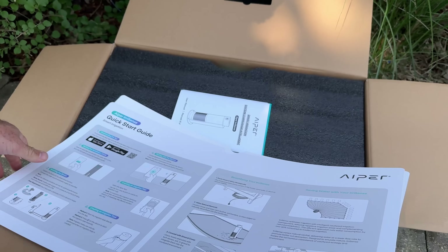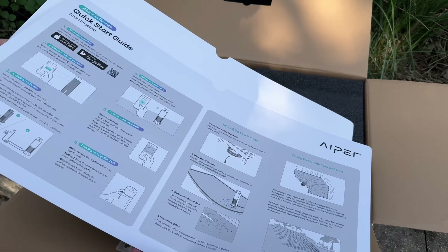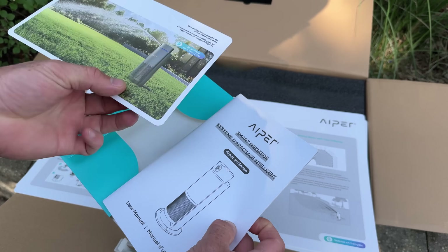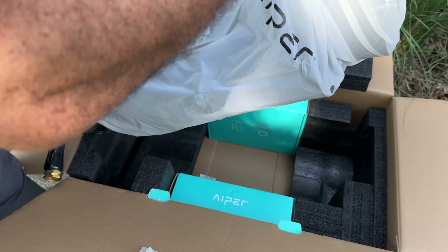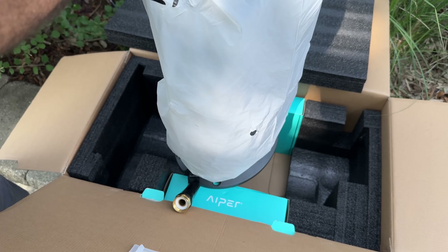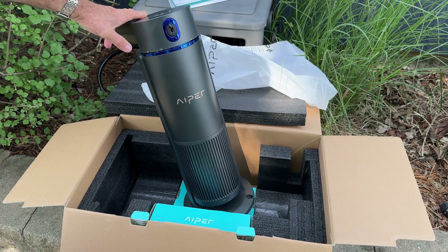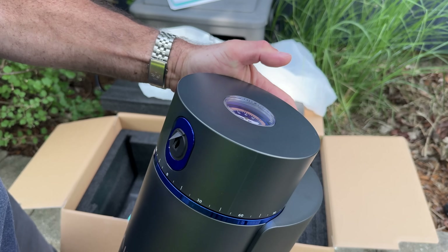Got a quick start guide right on the back. We'll use this. We're going to set up the app. Got our owner's manual — it was probably in there but I already took it out and had a look. Customer support phone numbers. This thing is not small. There's our smart irrigation system. Not small at all.